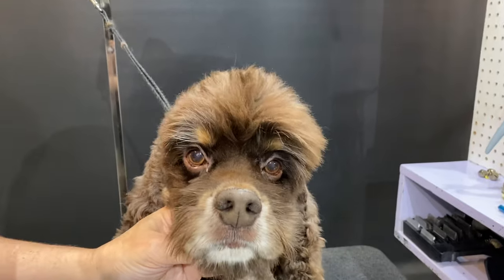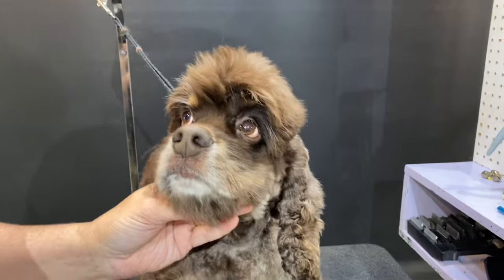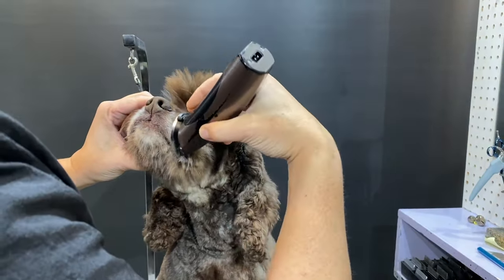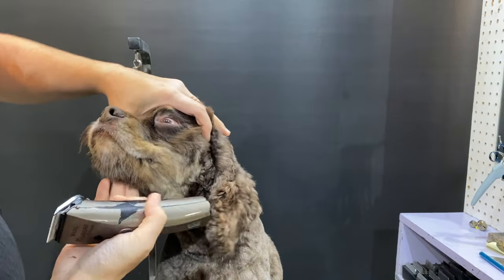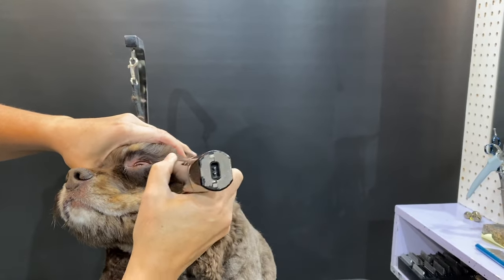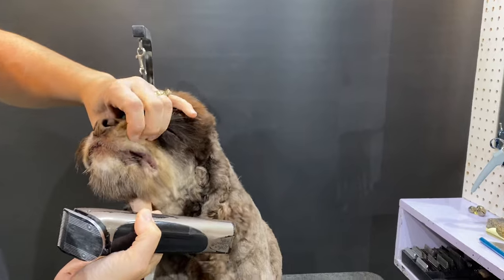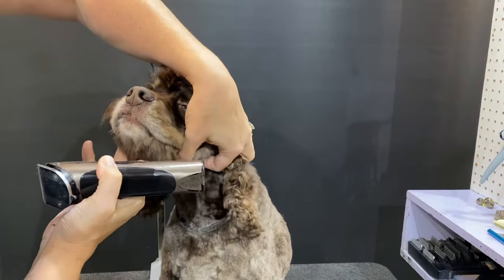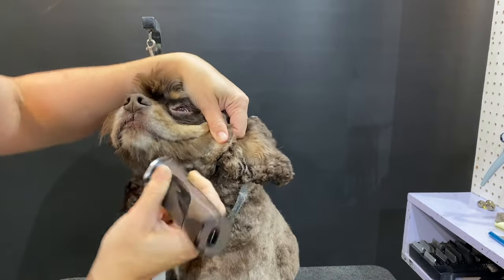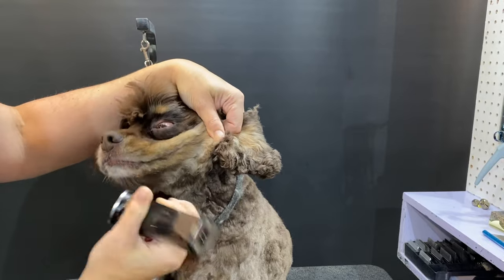You can see that we're taking a small triangle out. We're still on the 10, and now we're going to pull his lips taut and go straight back from the corner of the eye. If the dog you're working on has as much lip as this boy, pull it taut so that you don't potentially get any of his lips.